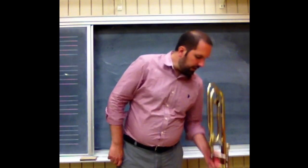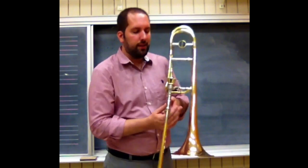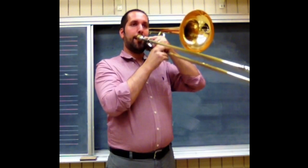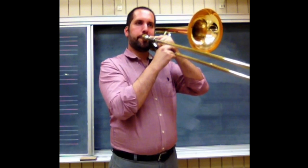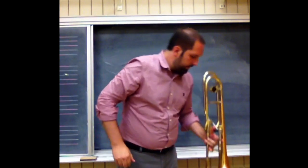So let's pretend that your brass players are supposed to play a B-flat major arpeggio, just ascending, something like this. If you're having trouble with that, or any other passage, you can have them go through this five-step process.